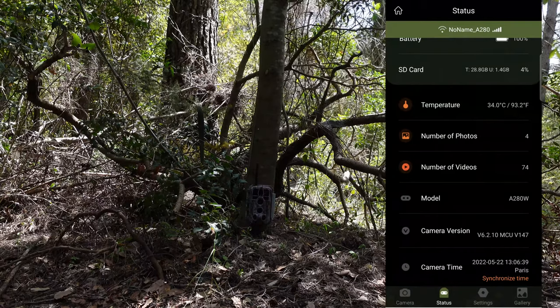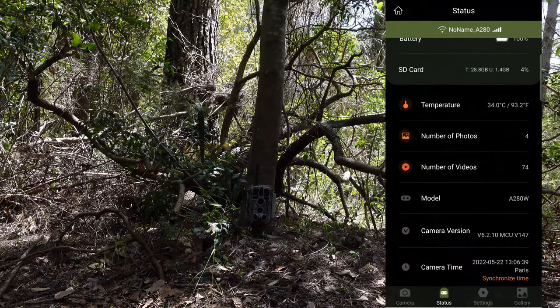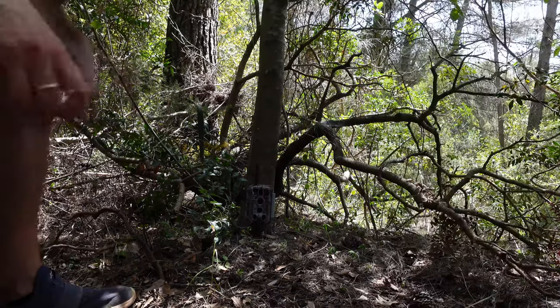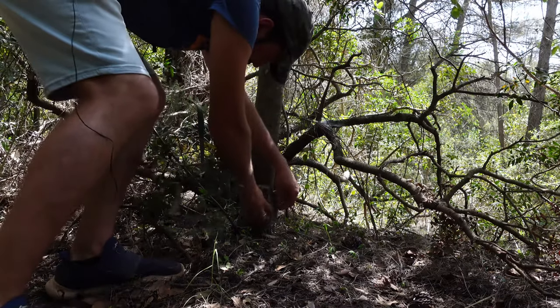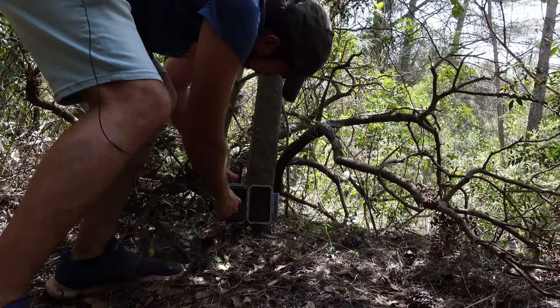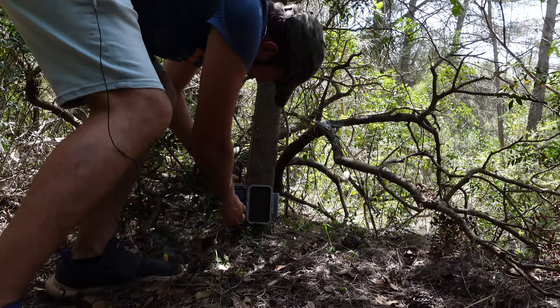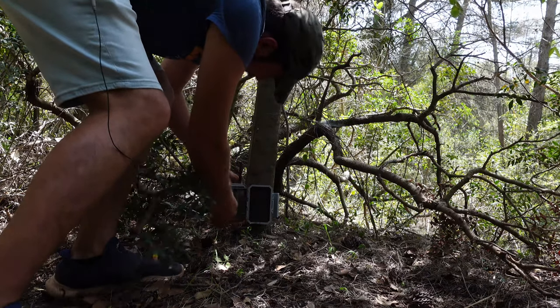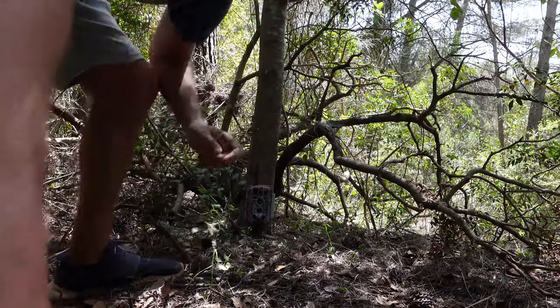We are going to leave the camera here for the night and tomorrow I will check which pictures and videos it captured. Don't forget to press the start button — when we click start, in 30 seconds it's going to start recording. Let's leave it here for the night.